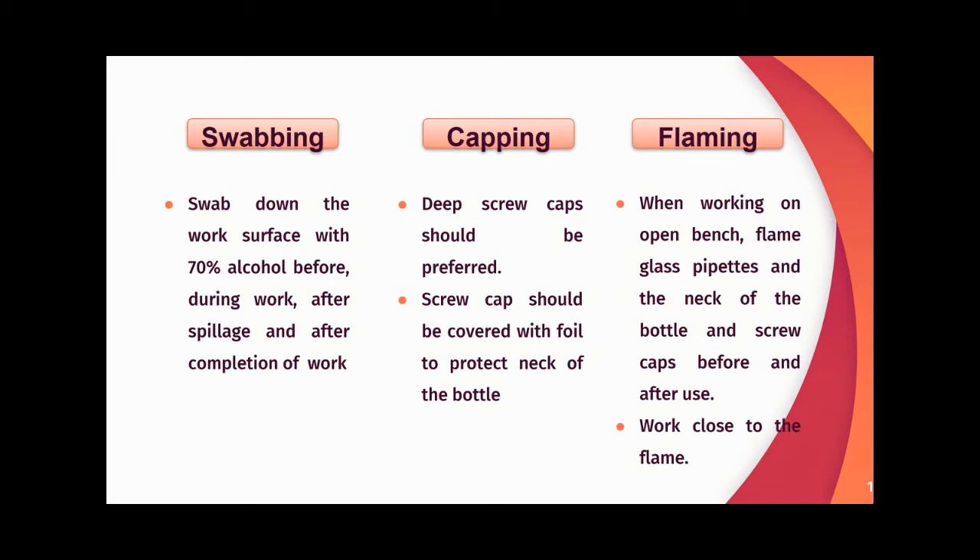For capping, deep screw caps should be used for storage bottles. Screw caps should be covered with foil to protect the neck of the bottle. Generally, disposable or single-use bottles should be encouraged during cell culture work.